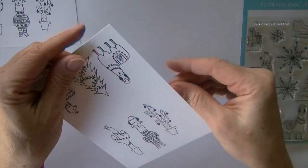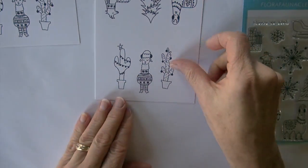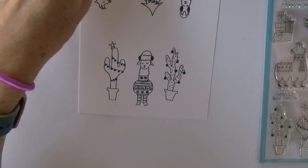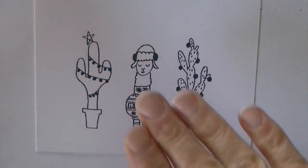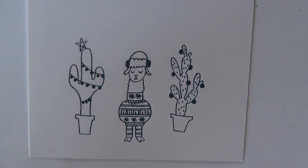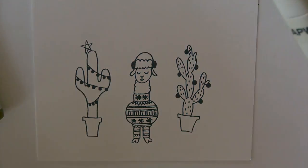I've stamped up two sets of the images. I've got the one guy with his ugly sweater — or adorable llama sweater — and the other two with their Christmas tree. I'm going to go ahead and color this one up today with his sweater and our two cacti. We've got some small details here, so some of those I'm just going to fill in versus trying to do a lot of shading.